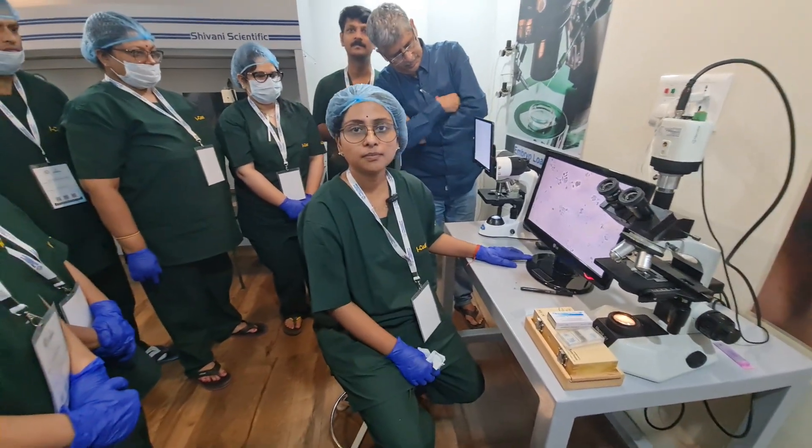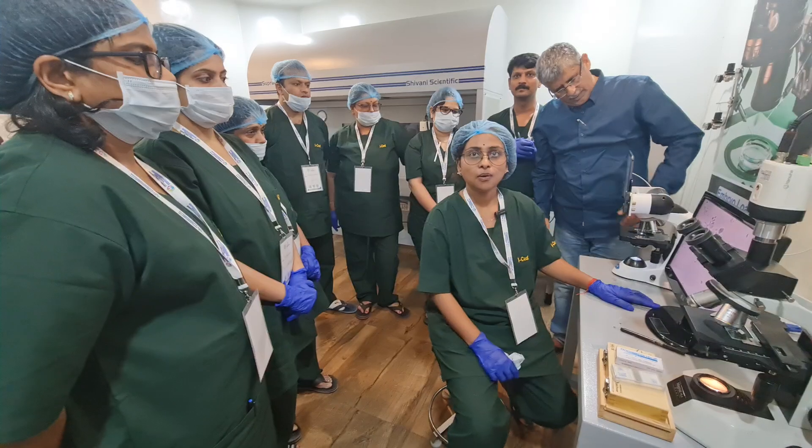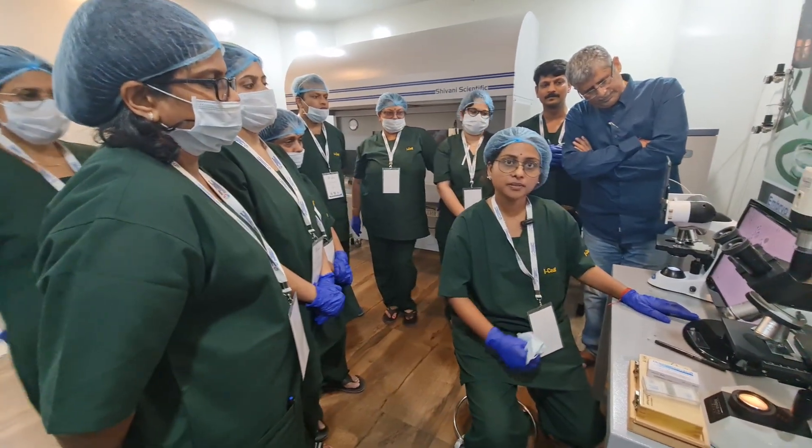Dr. Swati Thakur. I am from batch 105. I have joined the C2 batch of IC training under Dr. Pankaj Chalva sir.